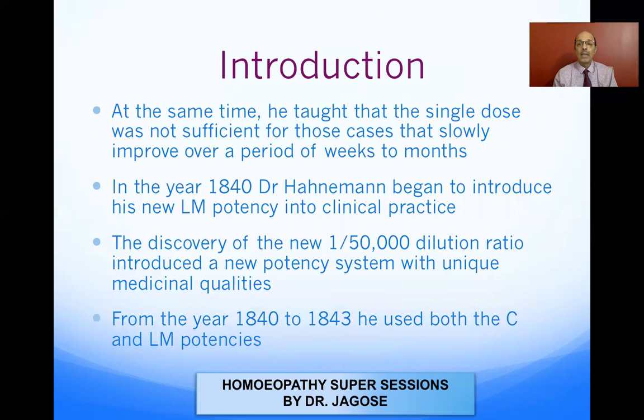At the same time, Hahnemann taught that the single dose was not sufficient for those cases that slowly improved over a period of weeks to months. The cure took place over a long stretch of time, and Hahnemann wasn't comfortable with this because he thought the period of cure would definitely be diminished if he repeated the medicine.